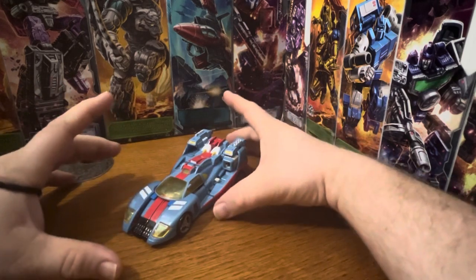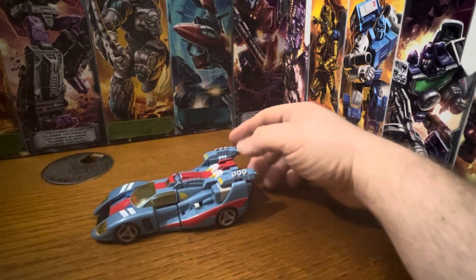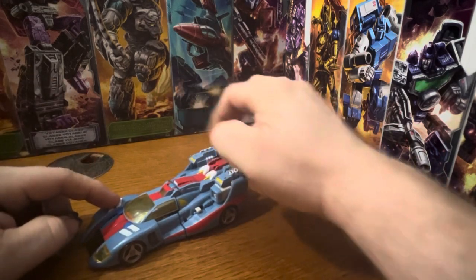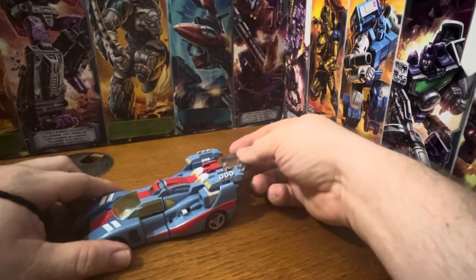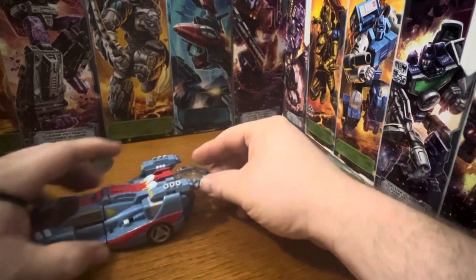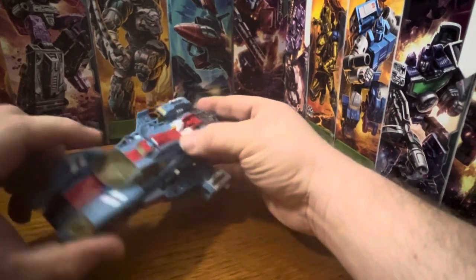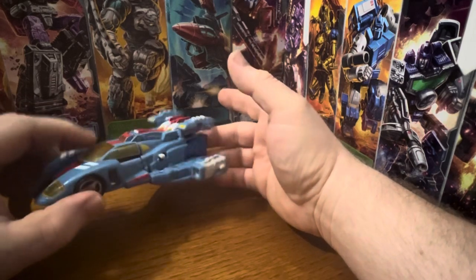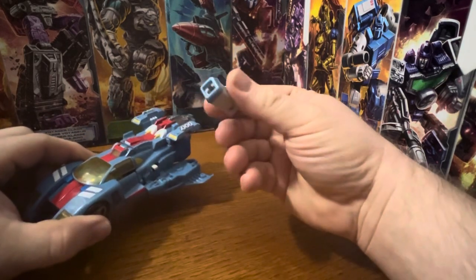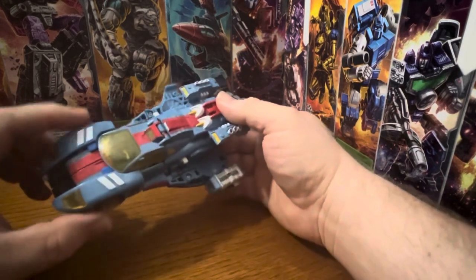The remold from Armada Blur to Cybertron Blur is these top parts here, which are different. This is where the minicons would sit, but there's no minicon — you take a planet key and plug it in right there. That's supposed to allow him to have his hover mode and the cannons, his guns. It kind of pegs in there, but I only have one gun and no missiles.